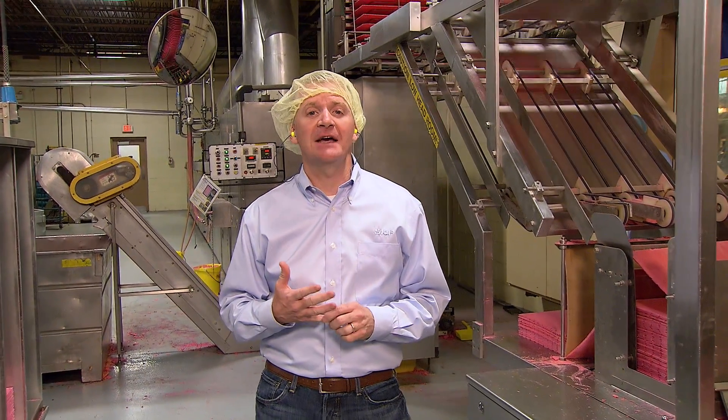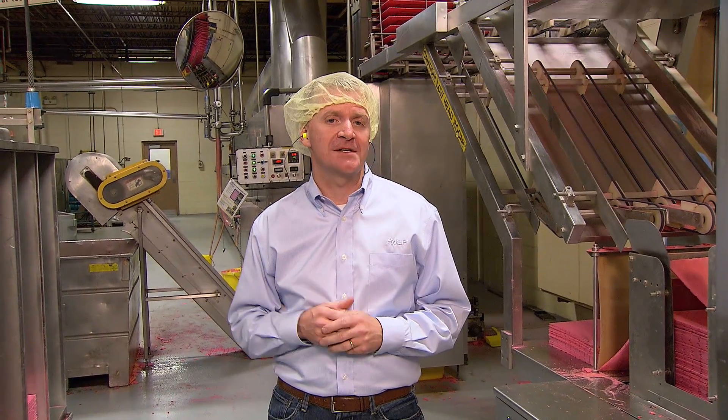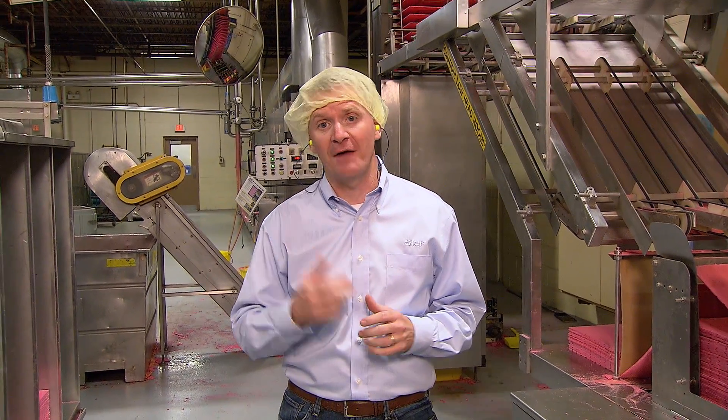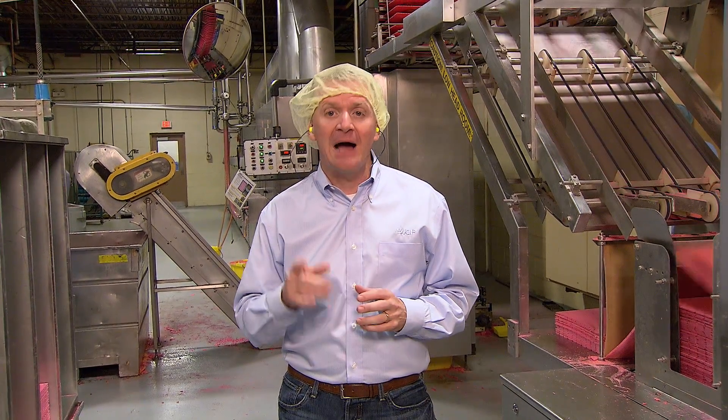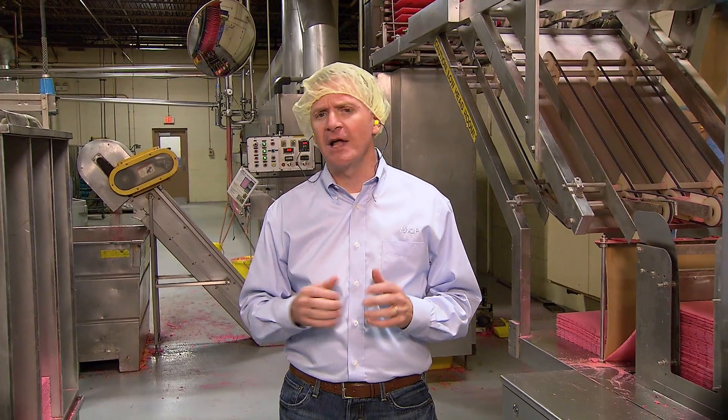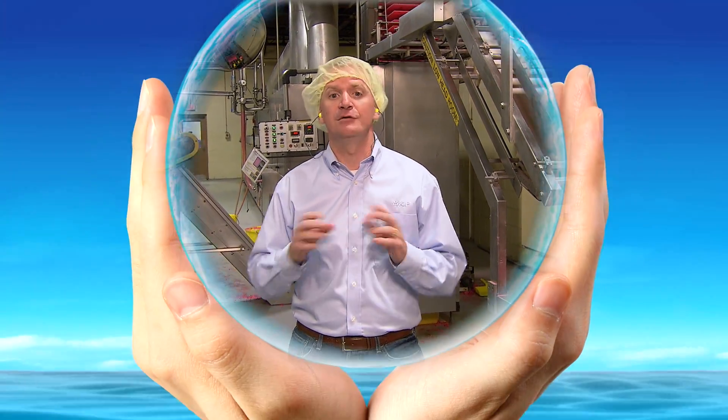As we've seen, SKF wafer oven units are helping food processing plants be more productive and profitable, all while helping to reduce their environmental impact. I'm Jeff Burton — thanks for watching, and for your interest in SKF Beyond Zero, and for making choices in your life that will help preserve our environment for future generations.